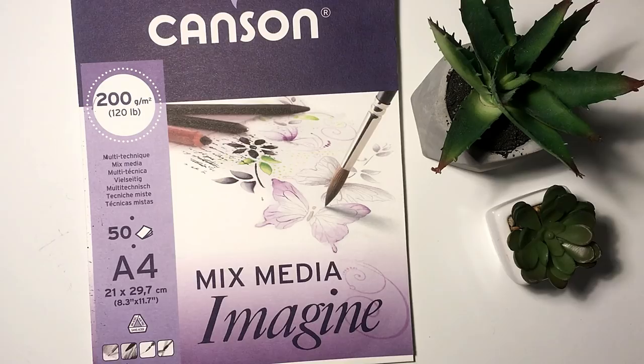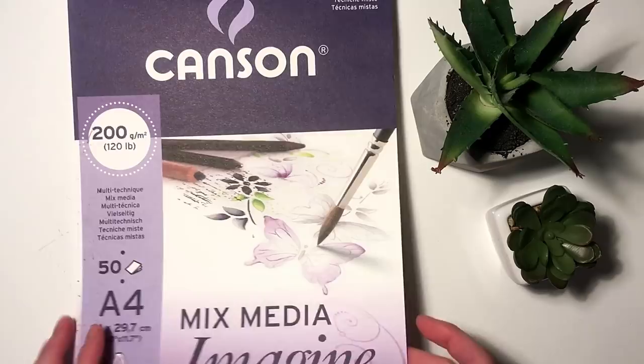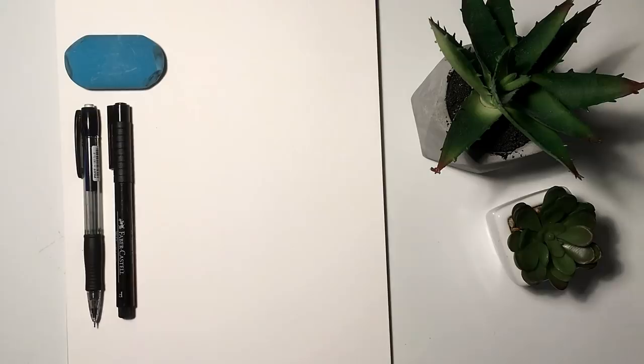Starting off with the materials that I've been using to create this video. I have my mixed media sketch pad. I am using a mechanical pencil, an eraser, a fineliner. I am using the Faber-Castell Pitt Artist pen in the size F.